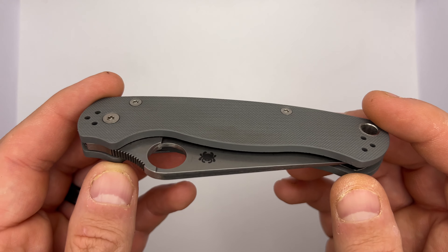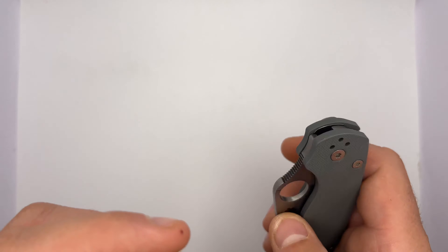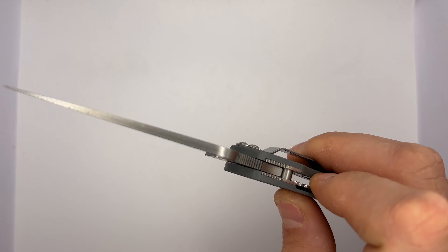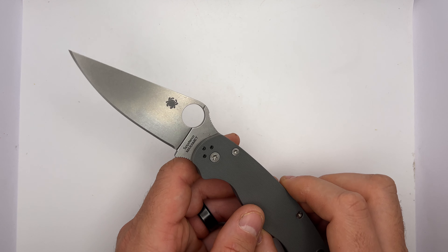On this particular one we've got G10 on the scales — nice G10 scale material. We do have a compression lock on the back, and Maxamet. Boom, opens up — flies open like it should.